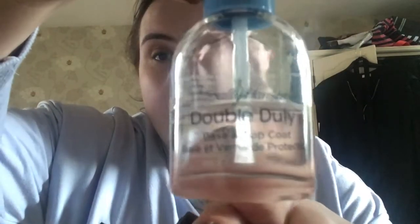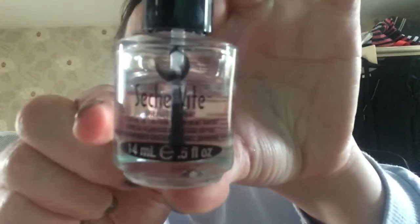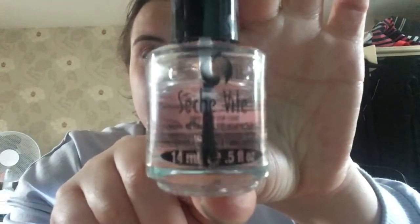The first thing I'm going to do is show you what I'm going to use as my base coat and top coat. First is the Sally Hansen Double Duty base and top coat, and then the Seche Vite dry fast top coat as well. I've picked ten polishes that I'm going to try and use.